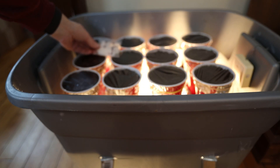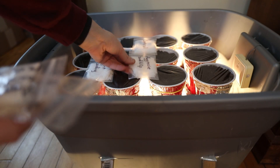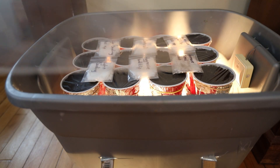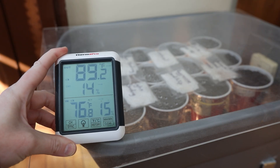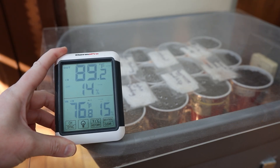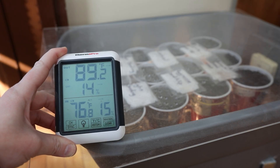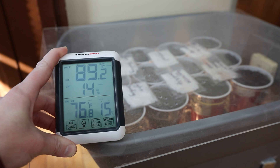All of the soil was pre-mixed before going into the cups so they're all at the same moisture level, and I put saran wrap over the cups to prevent too much moisture loss. I've been keeping the germination chamber around 90 degrees — gourds like it a little higher than pumpkins. I keep pumpkins in the low to mid 80s, while gourds I keep between 85 to 90, sometimes into the low 90s.